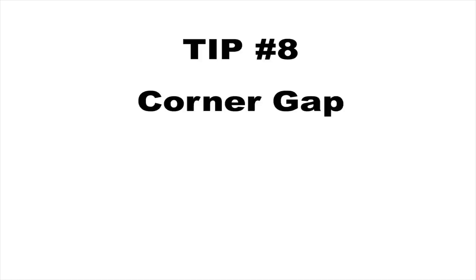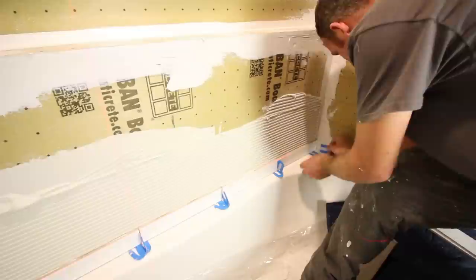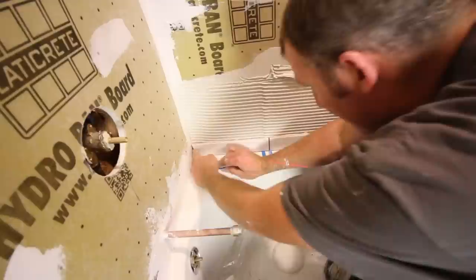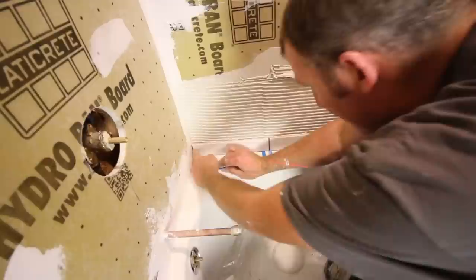Tip number eight is to leave a gap in the corner between the tile and the adjacent wall, typically about ⅛ of an inch. You want a gap in the corner for expansion and contraction. We use ¼ inch horseshoe shims to provide gaps not only between the tile and the tub, but between themselves and in the corner.